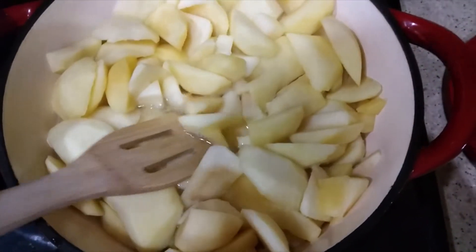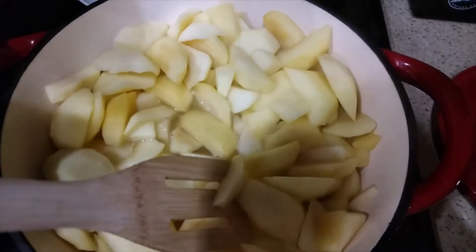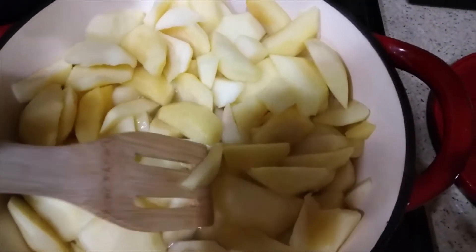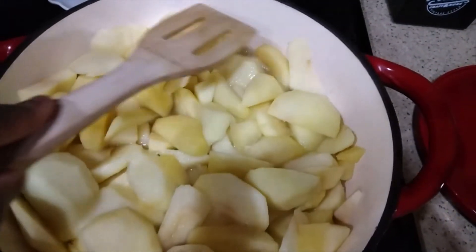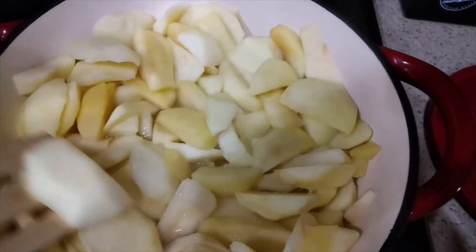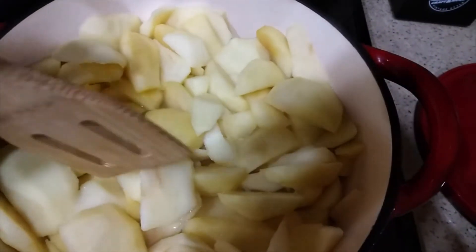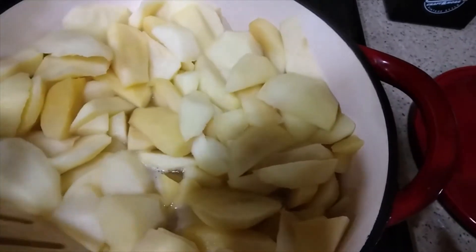Just a little bit of an update: I added a little bit more water because I had a lot more apples than what the recipe called for. So I'm just going to make sure I keep giving this a stir so that nothing sticks, and I'm going to continue to let these cook until they get soft to where I can just break them apart with a spoon and they're kind of mushy.